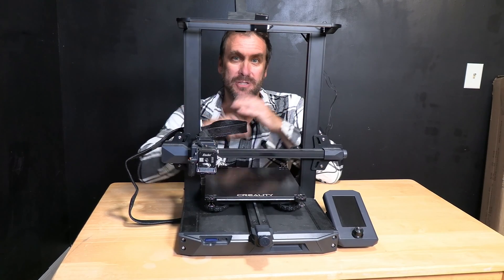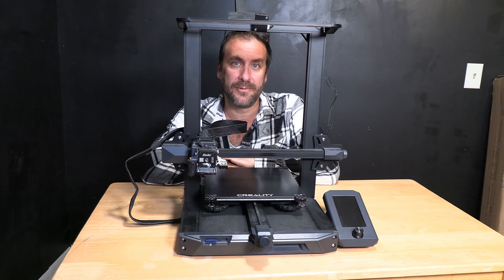Hi, I'm Greg, also known as Greg Adventure. I'm your instructor on 3DRundown.com and today we're going to talk about replacing your Creality S1 or S1 Pro's magnetic bed with a Creality glass bed.